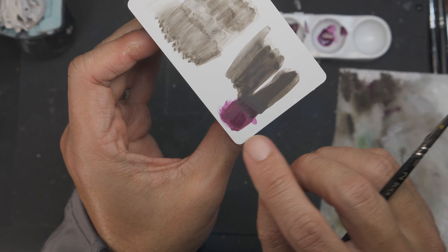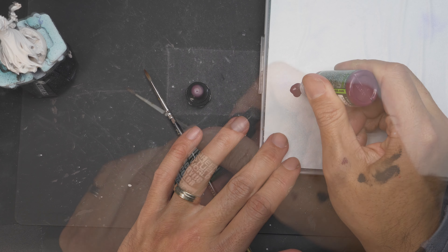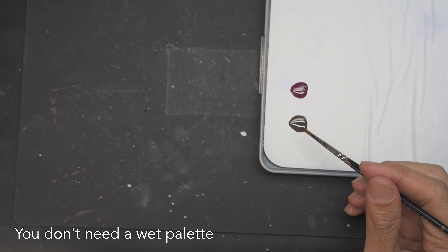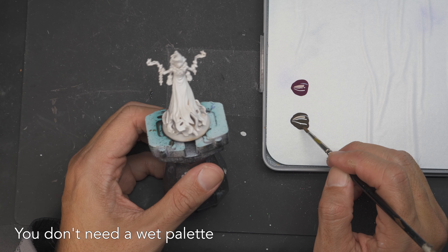Now, the question is: can you do this on a 3D sculpted surface? Of course you can. To start, I lay out my colors just as before, but now I'm using a wet palette. The reason is it saves me paint. But you could also do this on a regular dry palette, like I showed you earlier with that flat white card.